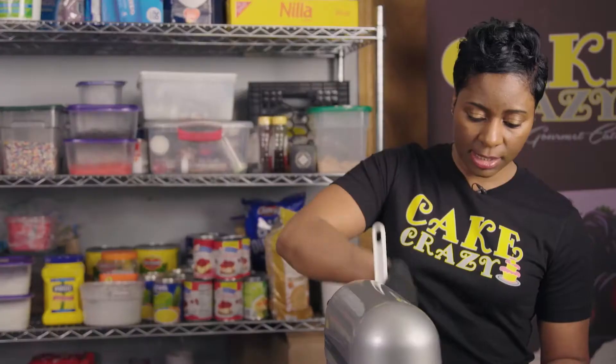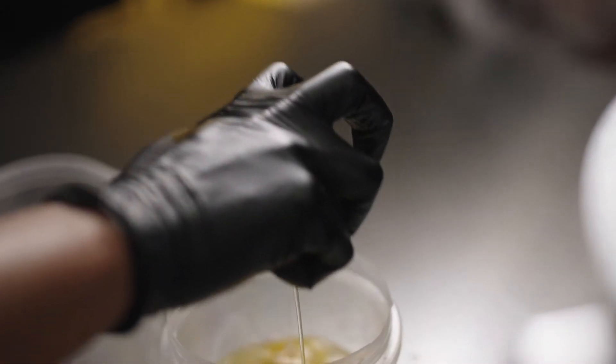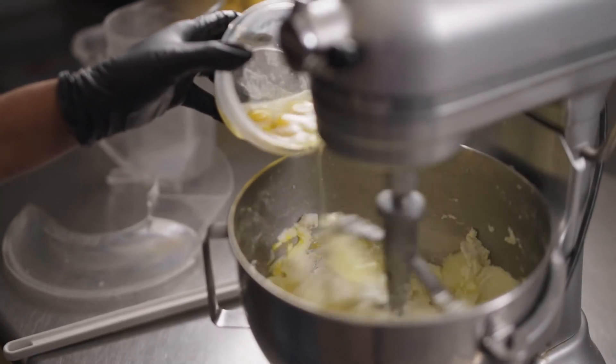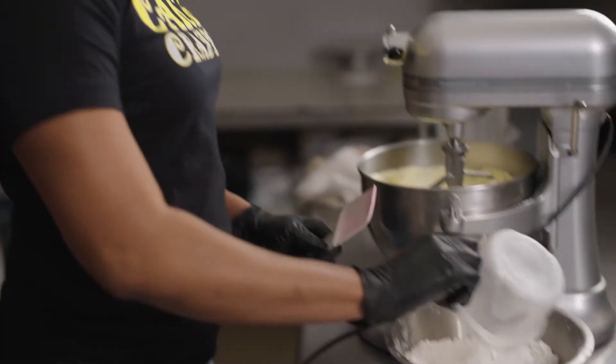This is nice and fluffy, creamed. Now we're going to add our eggs, one at a time. I'm gonna add our salt and baking powder to our cake flour.